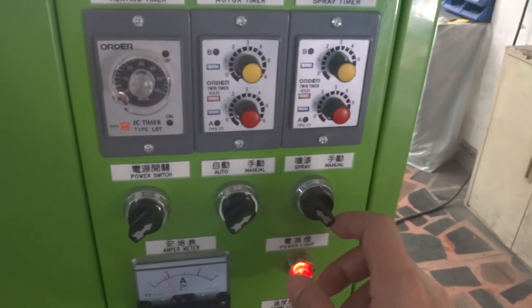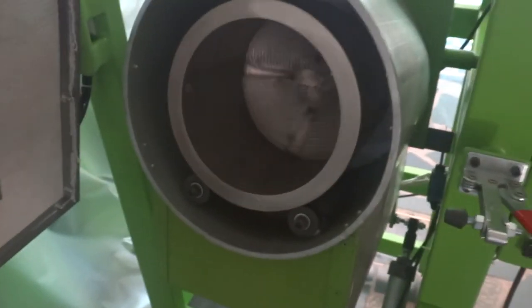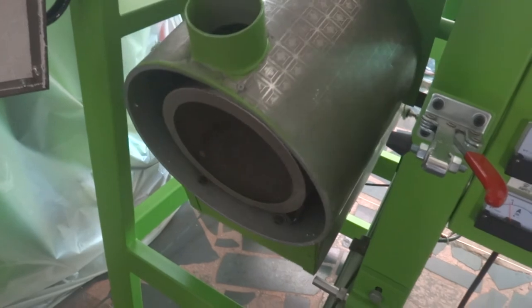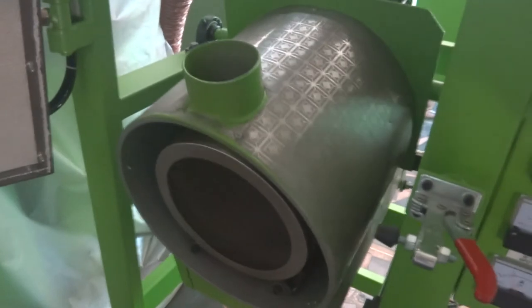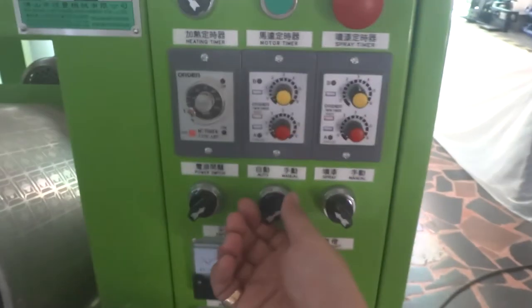Once everything is okay and you want to take the slider out, open the door and remove the protection. Open the door and switch down the slider. Then make it back, and you can turn to auto — the machine will be stopped.